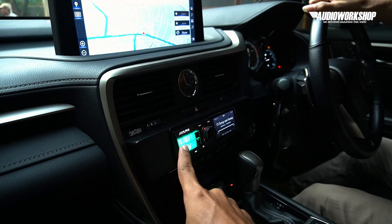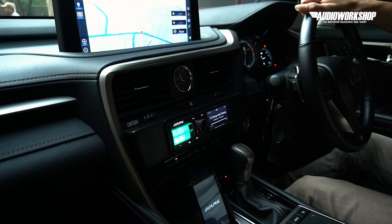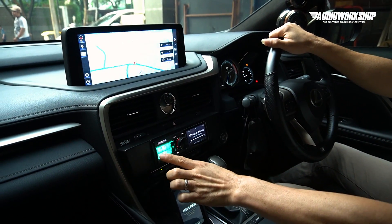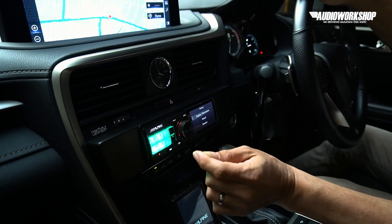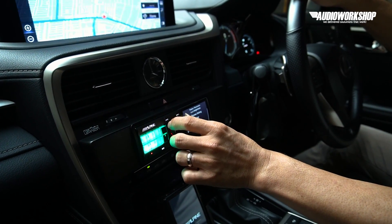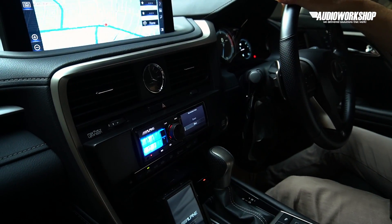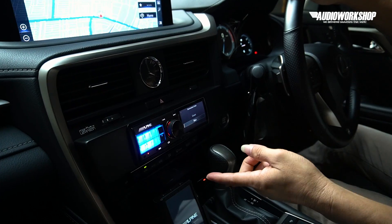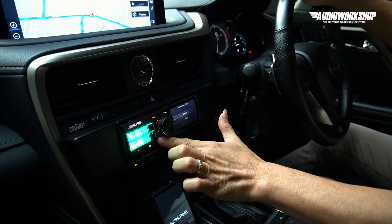Kalau Alpine Status itu pakai green button ya, Kok? Ini pakai yang biru — green blue. Betul. Memang seri F1 dari dulu sampai sekarang, button-nya bisa diganti warna. Yang identik dengan Alpine itu green button. Kita coba ganti — nah, illumination setting. Ini jadi kayak Alpine Status kalau warnanya seperti itu. Ya kita tinggal balikkan lagi — sesimpel itu.